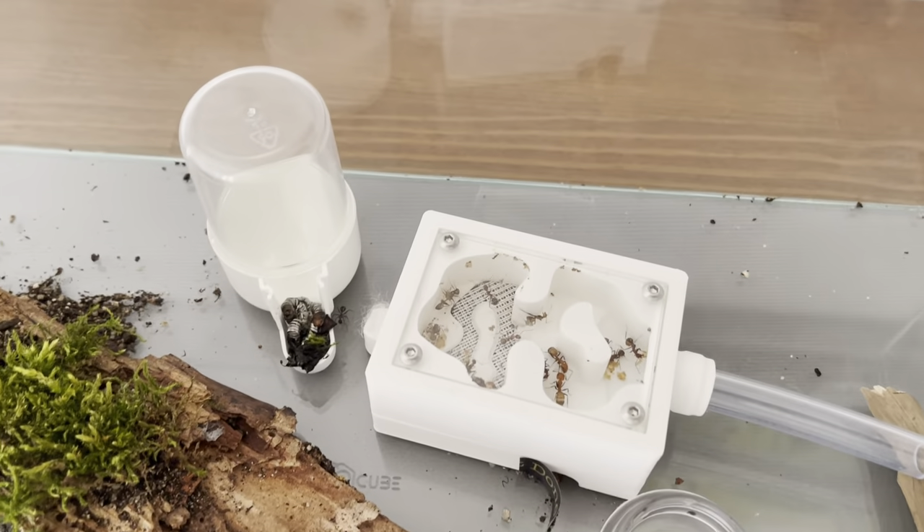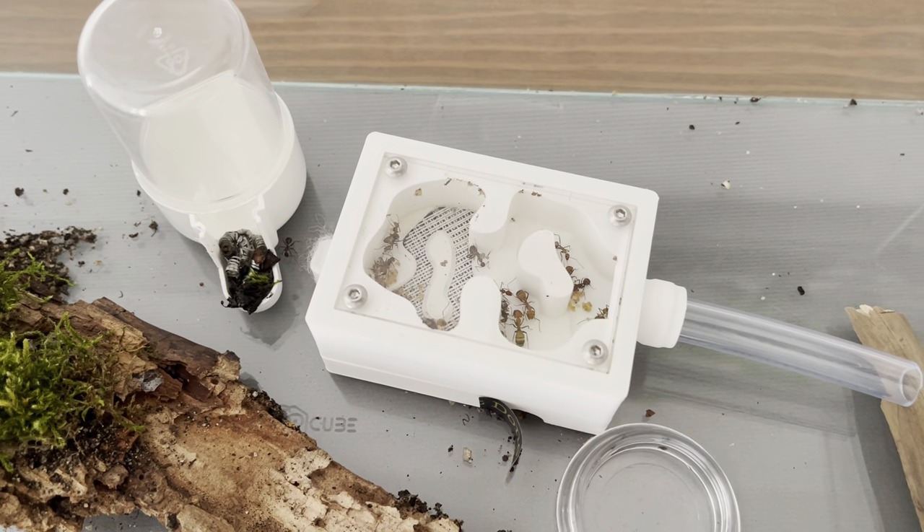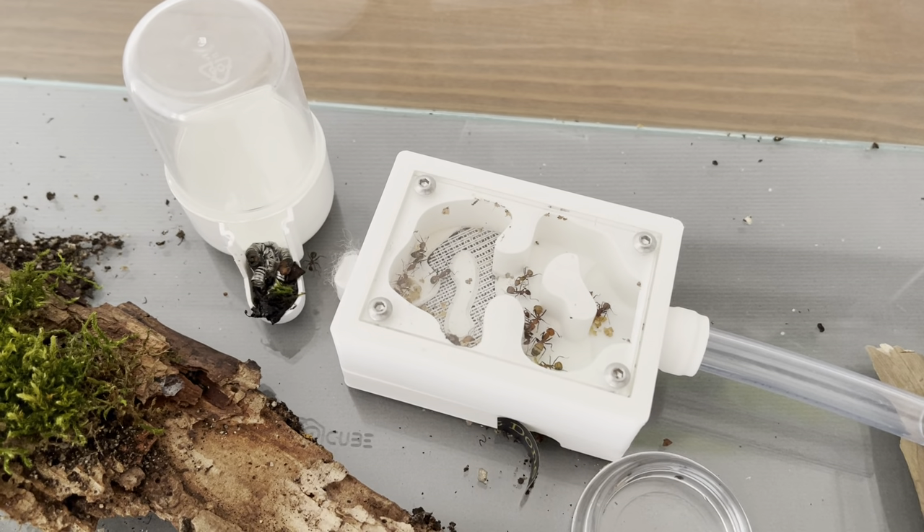The arena is a mess, but the old nest is almost empty — that's good. I hope they move all of them out so I can take it and clean it.